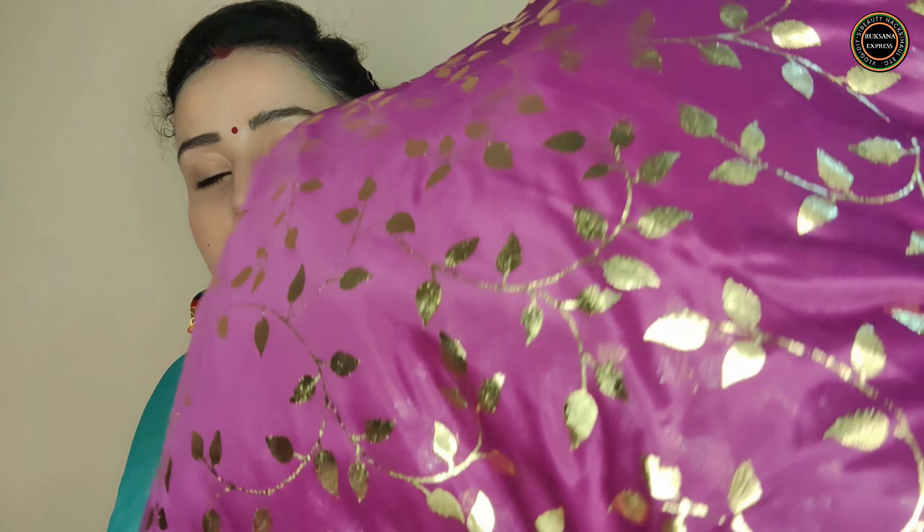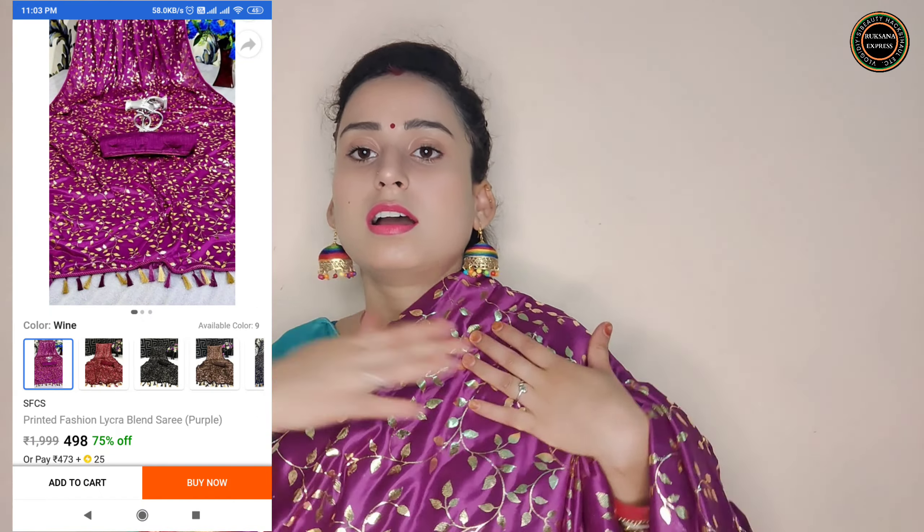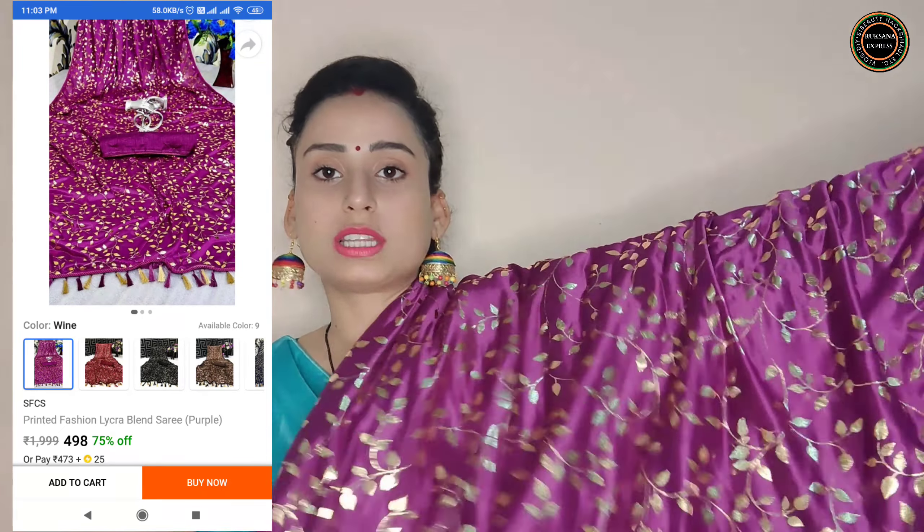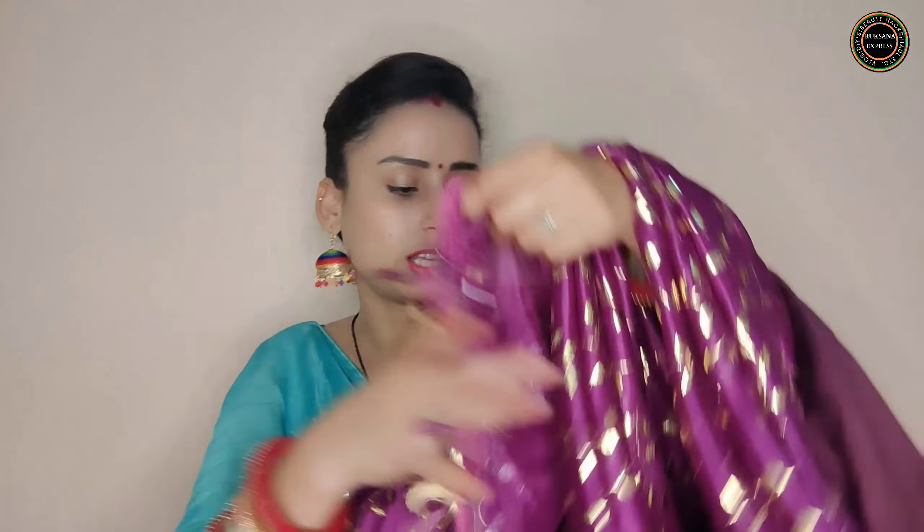Here is the next saree — a party wear type of saree which you can wear to a party. This saree has a lot of lace detailing on it, as you can see. The blouse that comes with it is a plain purple color blouse, and there are many color options available. Very good material and stuff — do look at this try on haul.